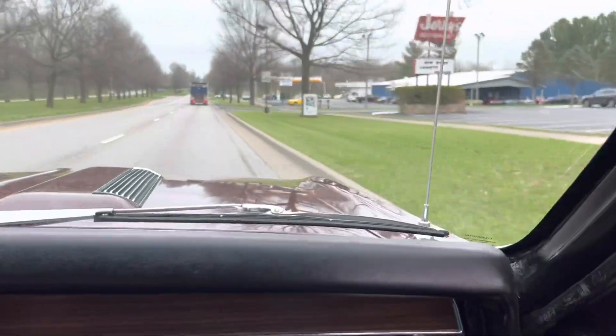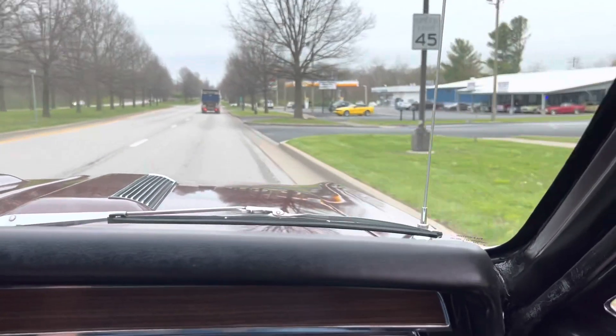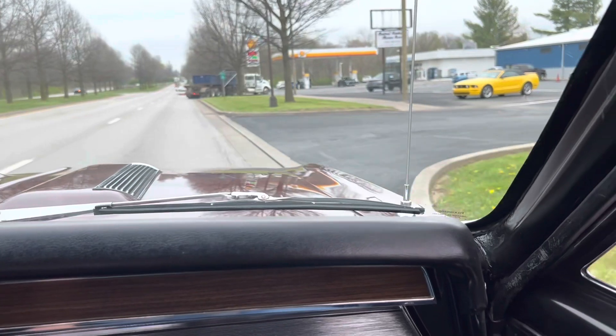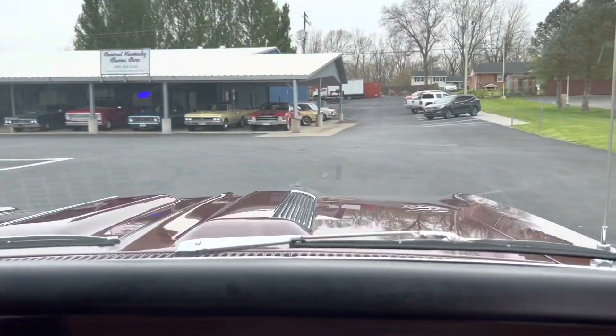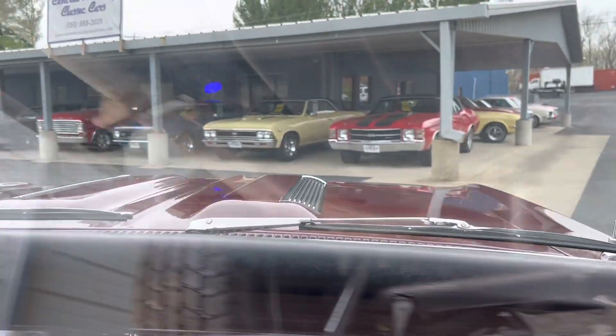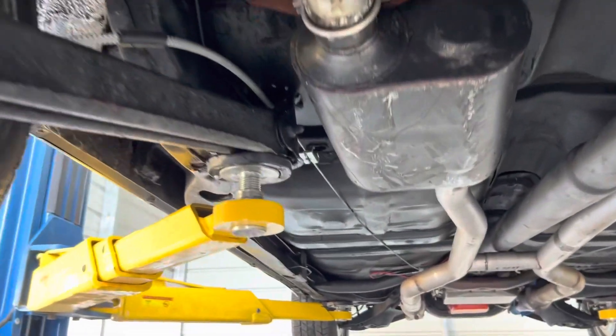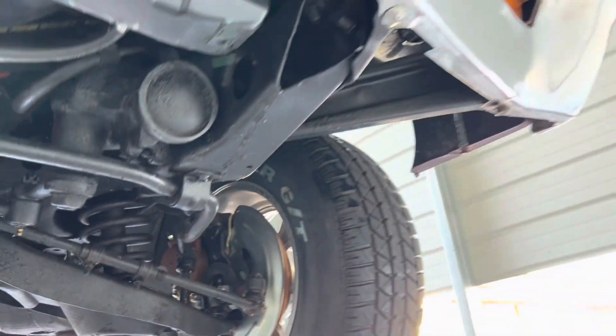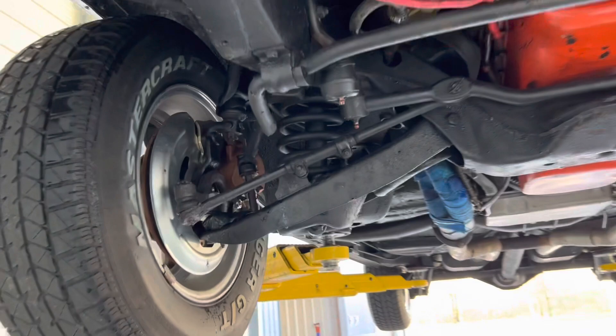I'm going to show you what it looks like underneath. Don't forget to like and subscribe on our page. If you're interested in this car, you can give us a call at 859-621-5572. And here's the underneath.